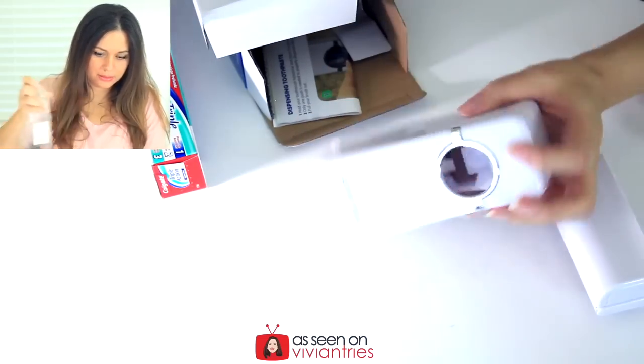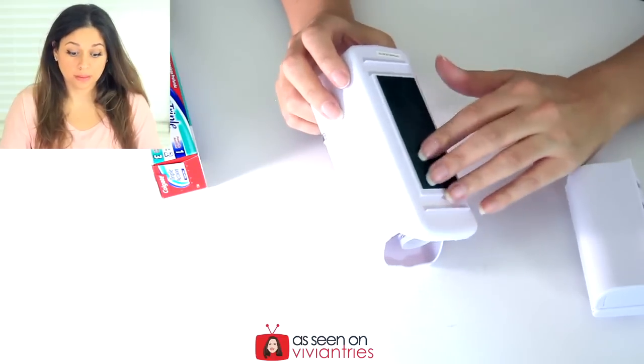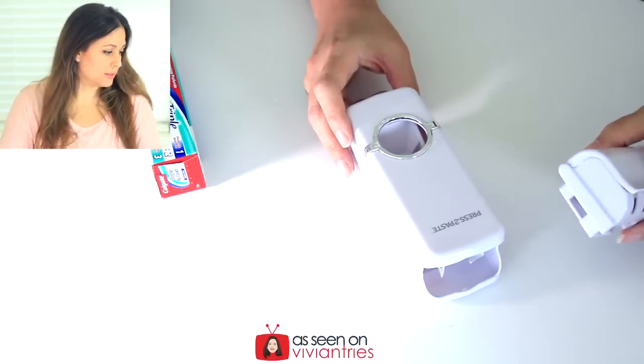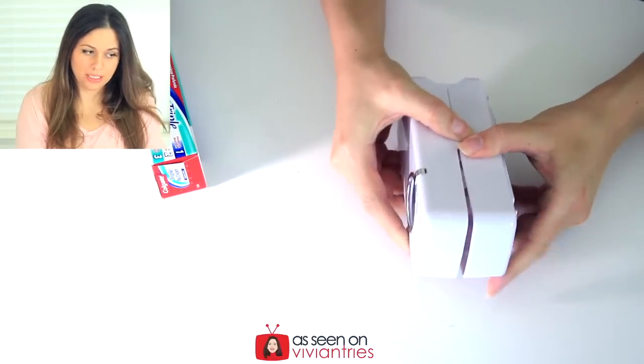There's one piece, here's the other piece. On the bottom you have this little glue stuff that you can use to glue it to your wall. What is this? They threw in a toothbrush holder. I like it. This should be pretty easy, right?